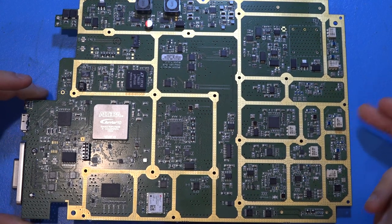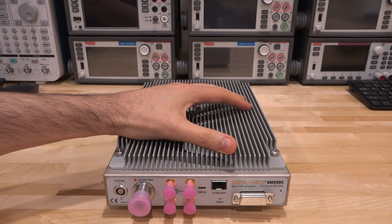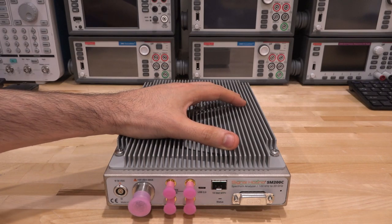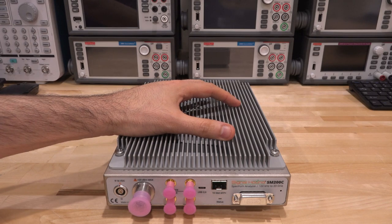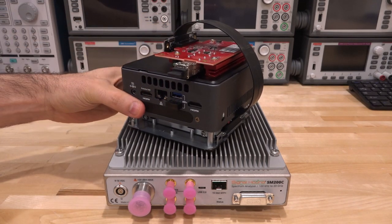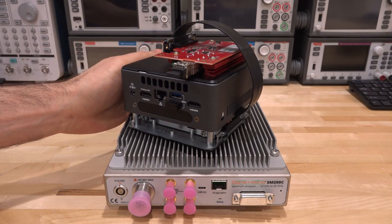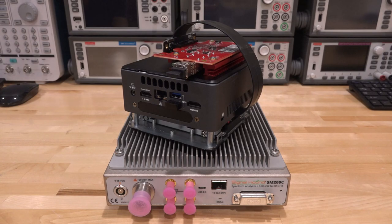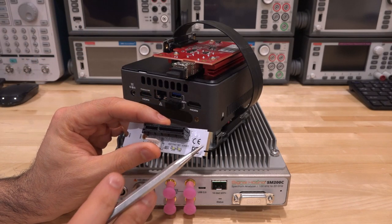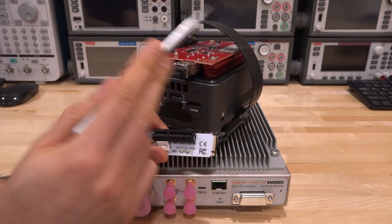Now that we understand the internals, let's do some experiments starting with the SM200C. Signal Hound provides documentation on several ways to connect 10-gigabit Ethernet — Thunderbolt 3 or a PCIe card. I wanted to show another way: I used an Intel NUC without Thunderbolt or PCIe, but with an M.2 key interface normally used for SSDs. I got an M.2-to-PCIe converter and connected it to a 10-gigabit ASUS card — the entire adapter plus card cost about $50.